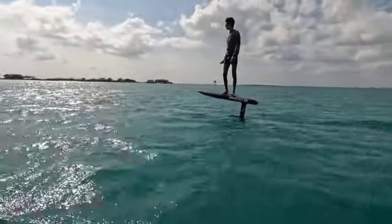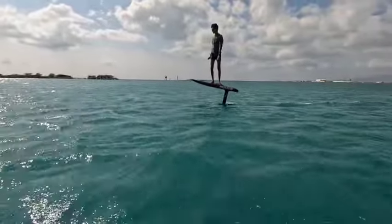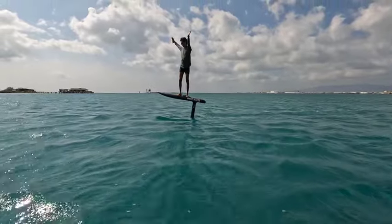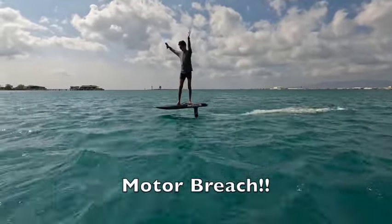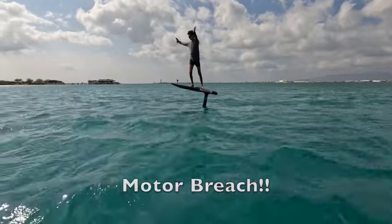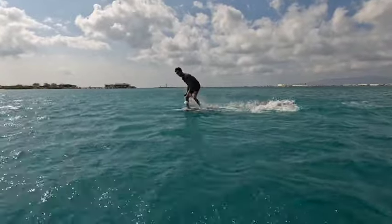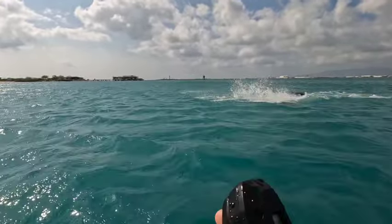Donovan on foil, having a good time. With back foot pressure he gets higher and higher and higher, and the motor comes out of the water. Look how high he is — he flies higher and higher, then the motor breaches, thrust is lost. If you lose thrust at speed, you're going to lose lift and come straight back to the water. It is recoverable, but we see students do this over and over again.